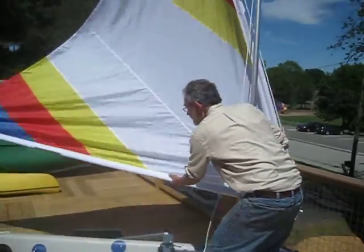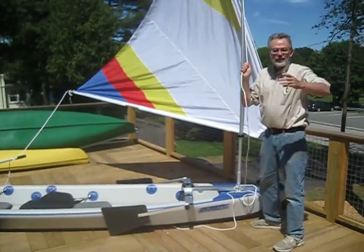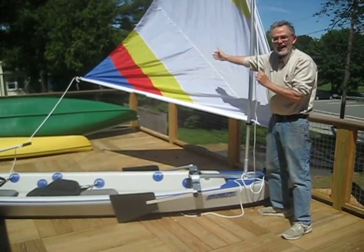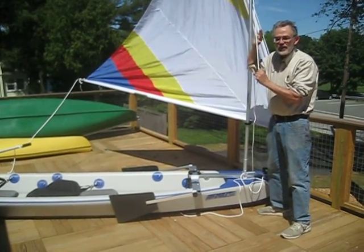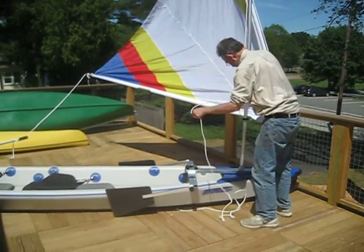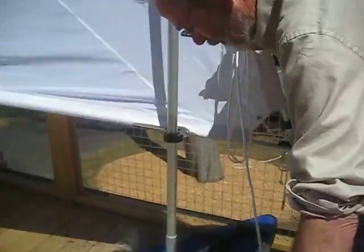Think about the wind direction before you raise the sail. If I had somebody standing right there and the wind's coming from this side, if I raise the sail the wind's going to take it out that way and hit that person. So a little forethought when you're raising the sail as to where the sail is going to go and who it might hit.